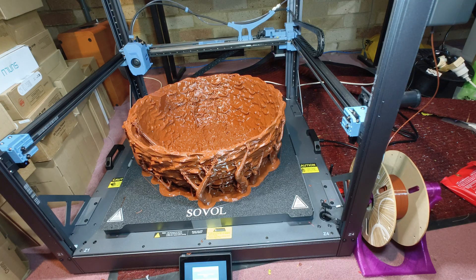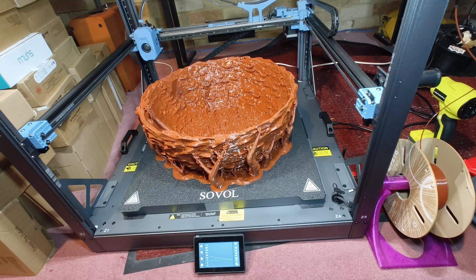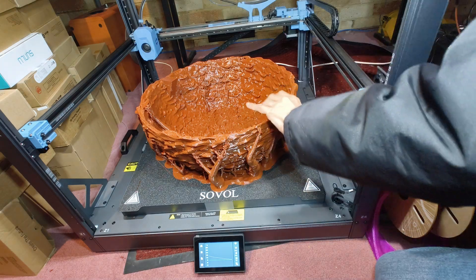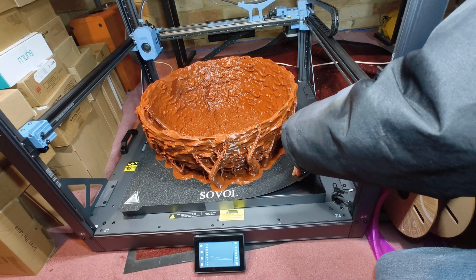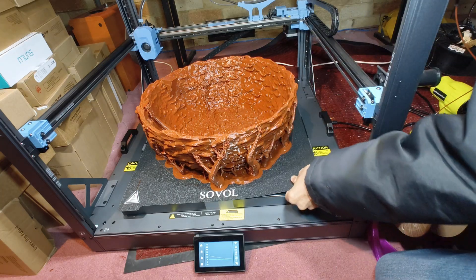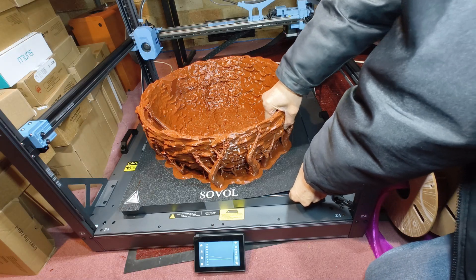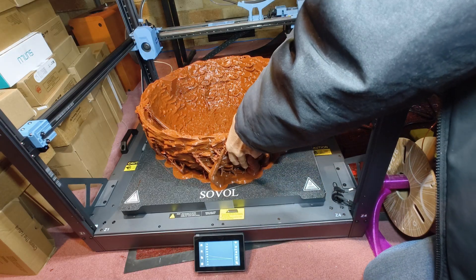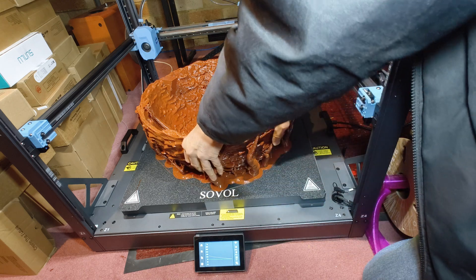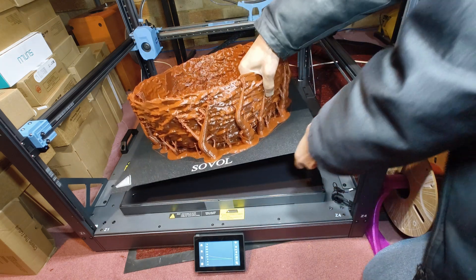This 29-hour, two-kilogram filament monster print showcases what this beast of a printer can really do with the right setup. After the print completed, the next challenge was safely removing this massive PETG print without damaging the bed or the model.